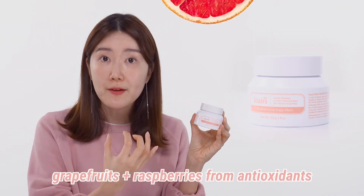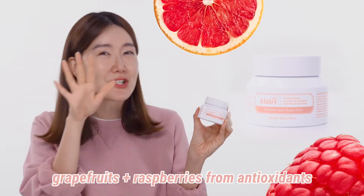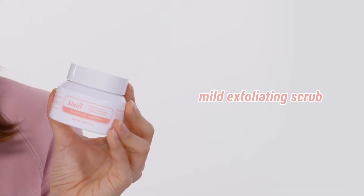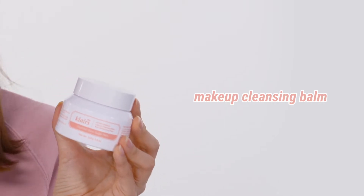It has so many different functions. It's rich and packed with antioxidants from grapefruit and also raspberry — you're gonna be able to smell that and actually see that beautiful color later on. This product can be used for many different purposes: it can be a gentle exfoliator, it can help to remove your makeup, and also it can be a mask as well.